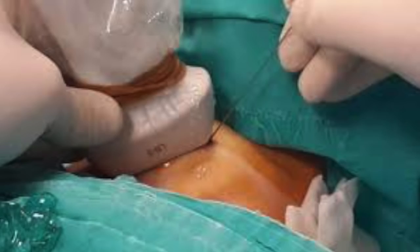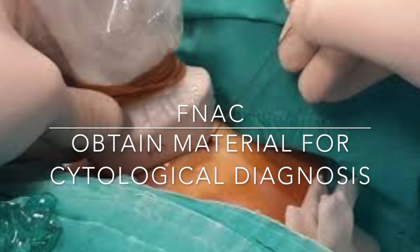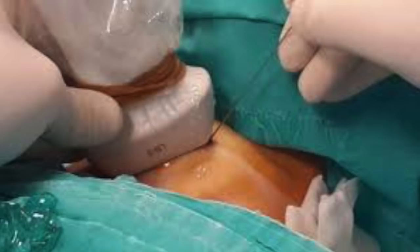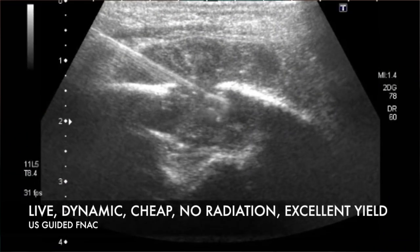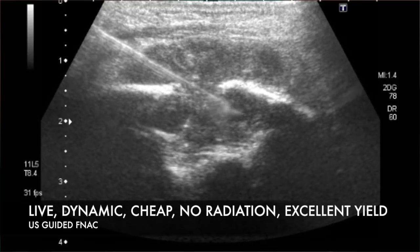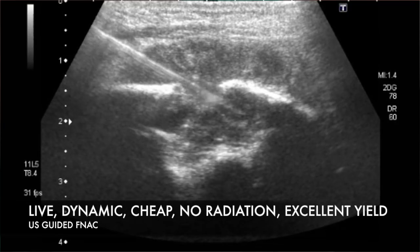FNA is a method of obtaining cellular material for cytological diagnosis using image-guided techniques like ultrasound. We use USG guidance because it is live, dynamic, easily reproducible, relatively cheap, easily available, devoid of radiation, and has an excellent yield.